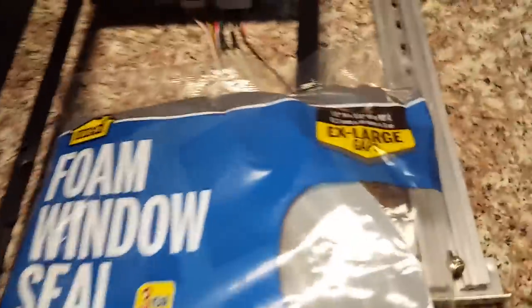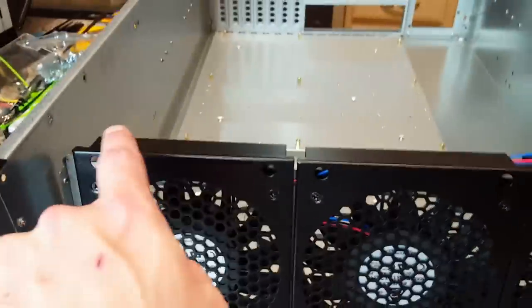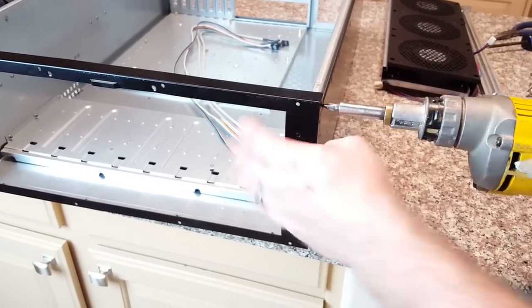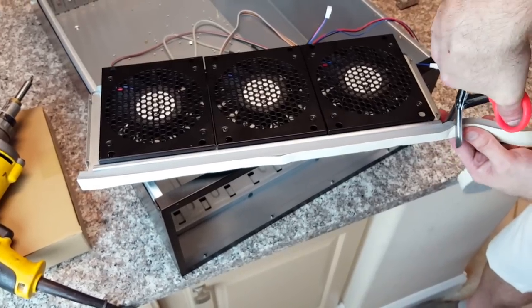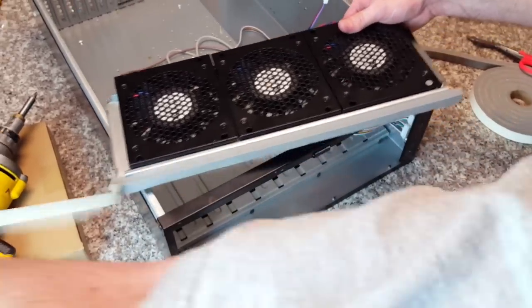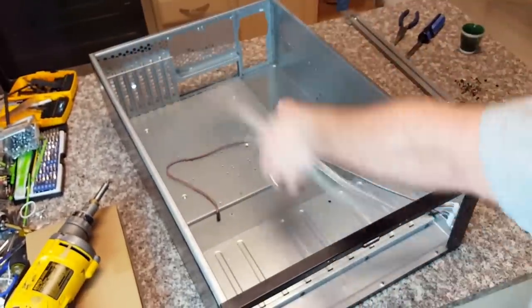I use foam window seal for the top and bottom of the fans — it's half inch by three quarter. I lay it down right underneath and put it up top once we're finished. I'll fit this face piece back on and screw in the face plate — it takes about eight screws: four on the bottom, two on each side. Add tape to the bottom; one side does not have adhesive, so when you stick it in make sure the cables are up and out of the way.